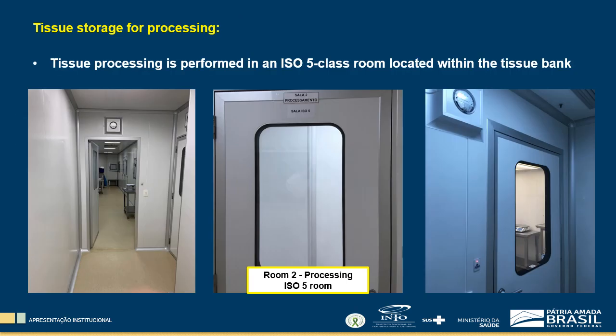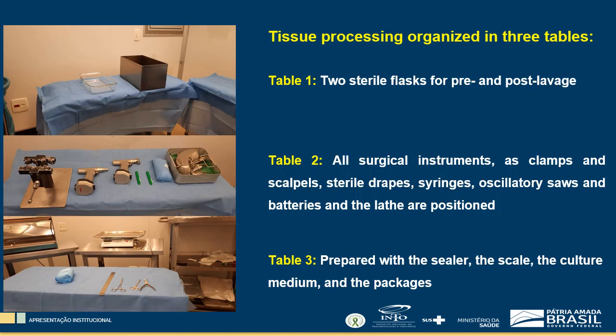Tissue processing is performed in an ISO 5 cleanroom located within the tissue bank by a member of the staff as soon as the team arrives at the facility. Processing is performed in a sterile room with negative pressure, organized in three tables.